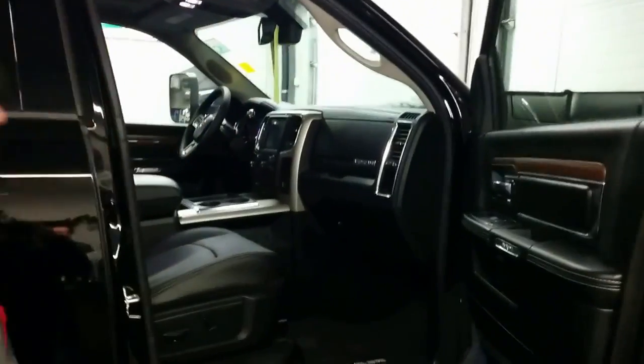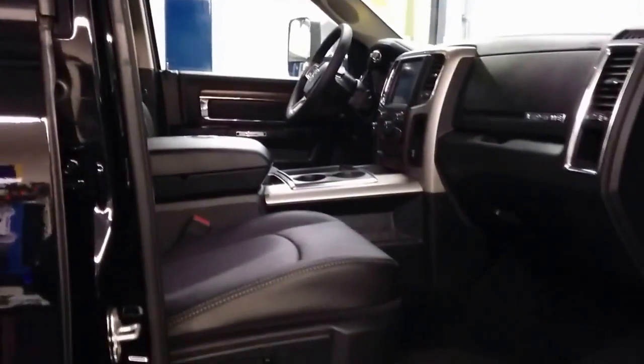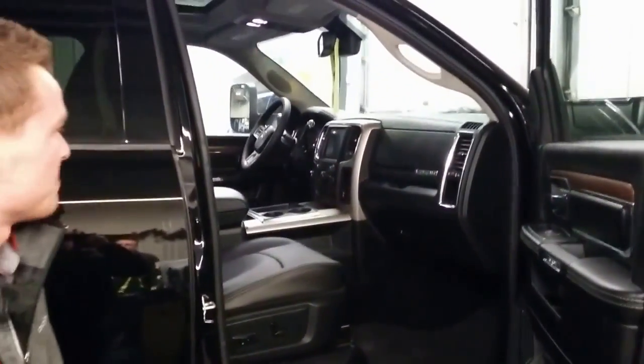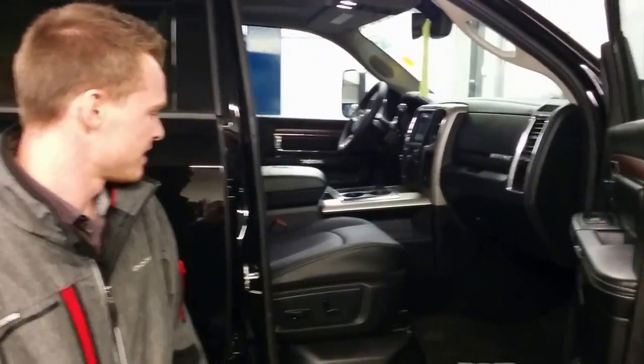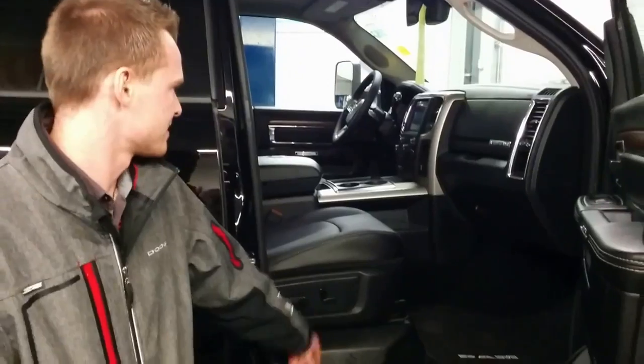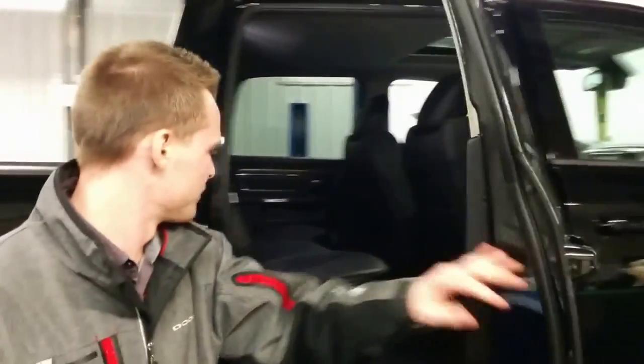Coming into the cab, right off the bat, fully loaded Laramie trucks. You have the sunroof at the very top, and working your way down you see the auto dimming rear view mirror. There are nice LED lights all throughout the cab as well, making it very beautiful — driving at nighttime you get a nice blue appearance. You have the 8.4 inch touchscreen with navigation and a built-in satellite radio with a one year subscription. You have a built-in trailer brake controller and built-in exhaust brake. The seats are heated, air conditioned, and ventilated, your steering wheel is heated, and you have power seats with lumbar support on both sides.